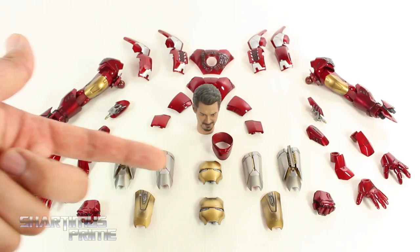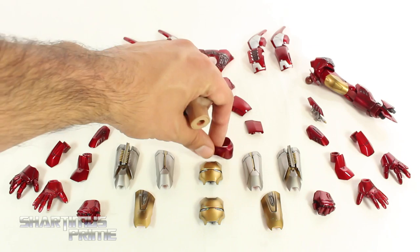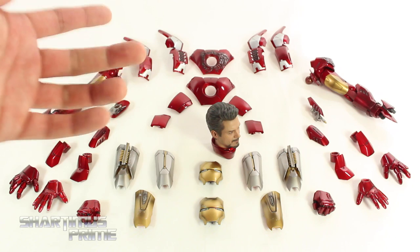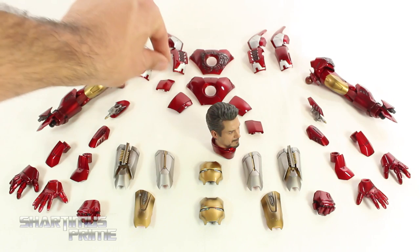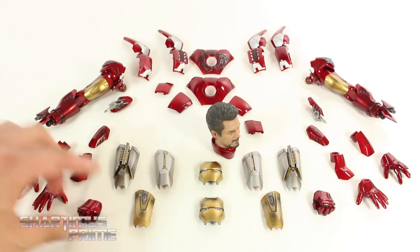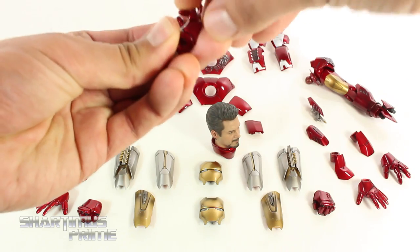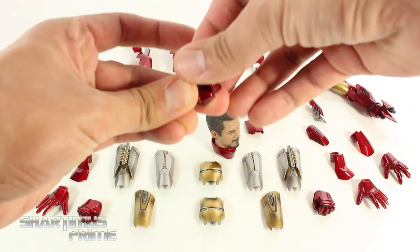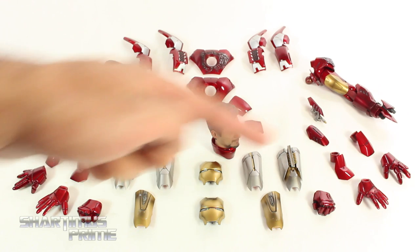You get three different head options: a battle damaged face mask, the regular face mask, and the Robert Downey Jr. head along with the collar piece. We also get three different options for the chest area: battle damage, regular chest plate, or remove the chest plate entirely. Three different options for the shoulders too. You get interchangeable arms, missiles, and three different sets of interchangeable hands — a pair of fisted hands, repulsor blast hands, and these super articulated hands, which can bend at the thumb and midway, with joints at the knuckles that bend twice on each finger. Batteries are also included.